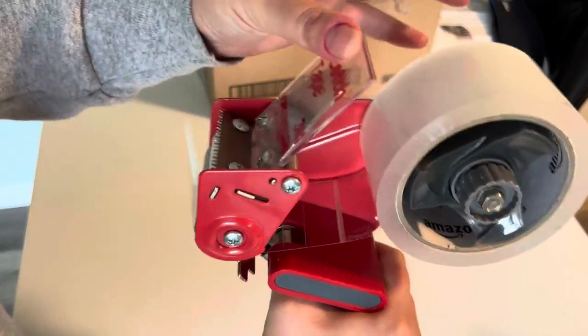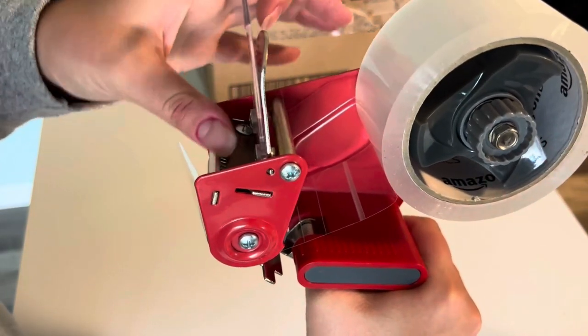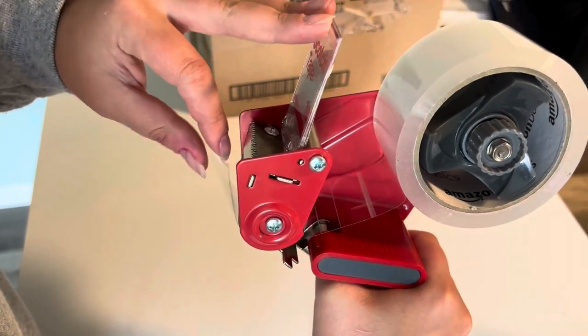So whenever this part is applied on a surface and there's pressure against it, it actually forces this section with the sharper edges that will cut the tape out. So that's all you have to do is just put pressure on this and it will cut the tape.